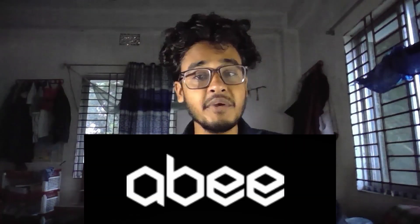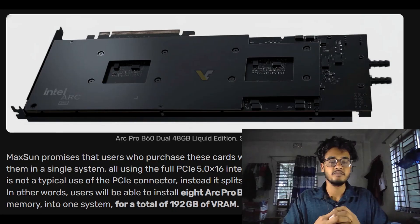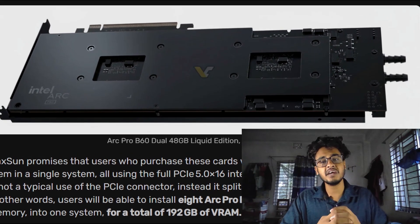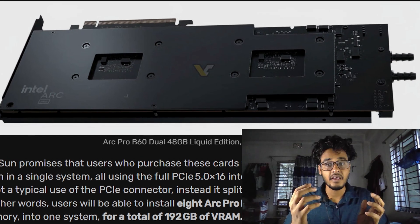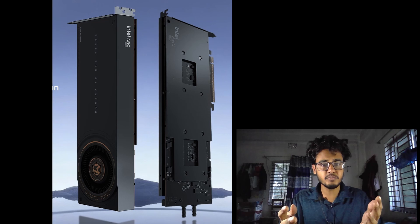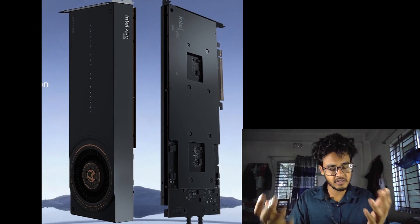So Maxson teamed up with Japanese hardware maker Abbe to create a liquid cooled version that solved the issue completely. The Arc Pro V60 4DG Liquid Edition uses Abbe's custom liquid cooling system, allowing Maxson to reduce the card's thickness to just a single slot. That's a huge improvement compared to the older dual slot Turbo Edition.